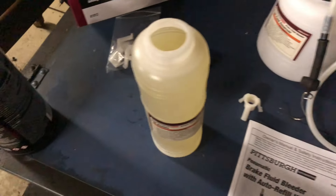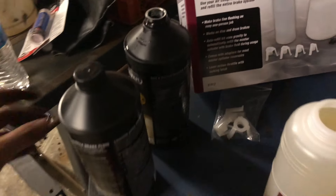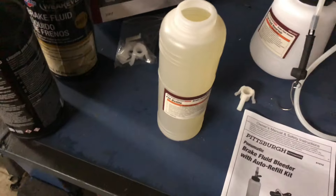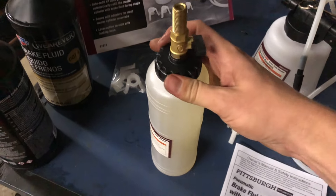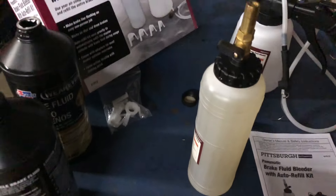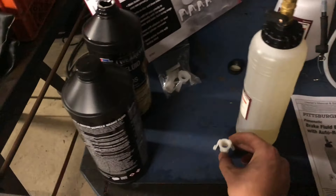For reference, it'll take exactly one bottle of standard DOT4 brake fluid — this is from Advanced Auto Parts — so the fill bottle takes one whole bottle. This fill bottle does have a valve on it, so it's not going to come spraying out while you're getting it over the reservoir, and it also has a little piece that will hold it in place within the reservoir.